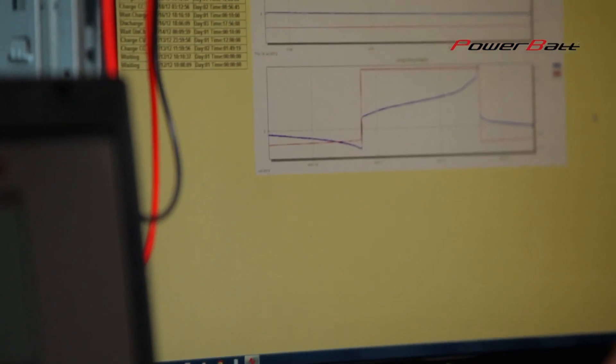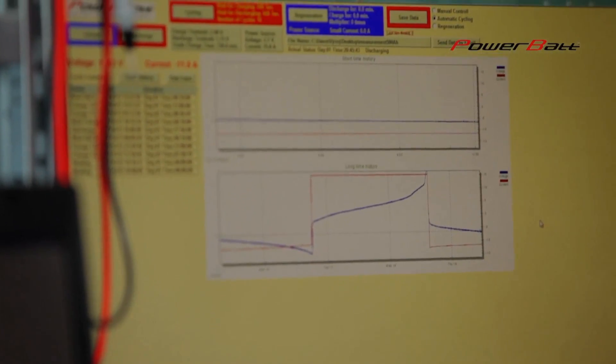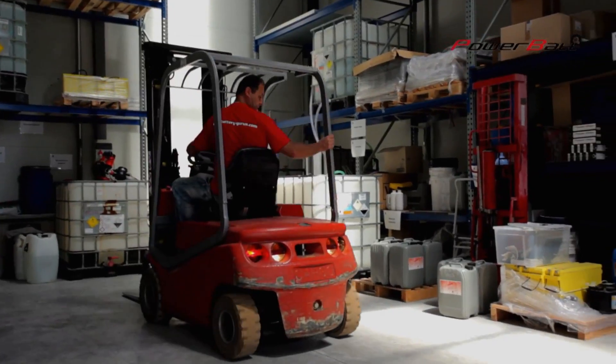In order to make the work of technicians easier, we use our in-house R&D solution, which automates charging, discharging, and cycling of accumulators. This device can be managed remotely via the internet and smartphones.